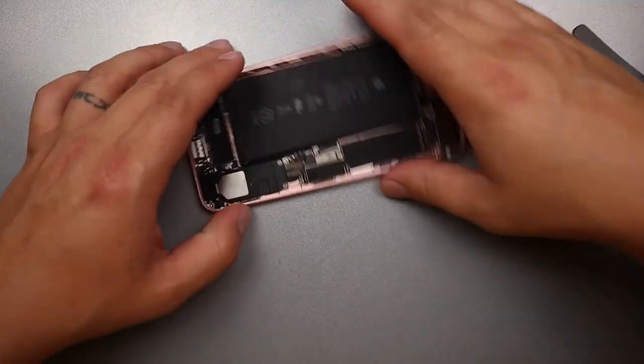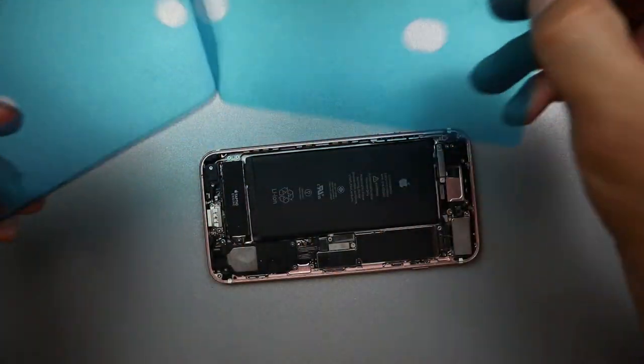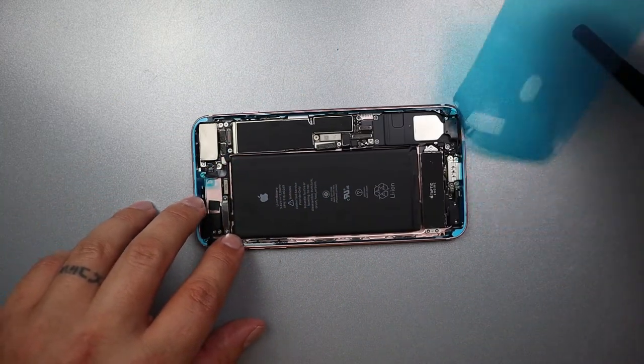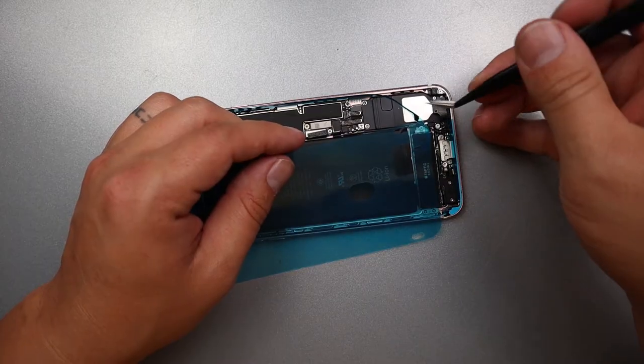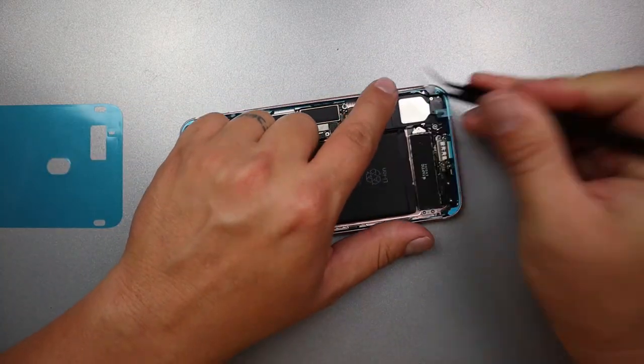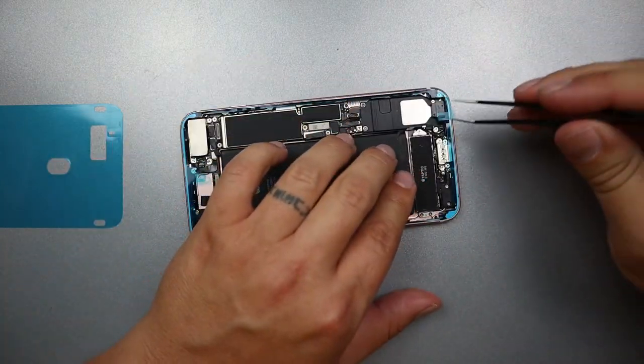The new screen is ready — we'll set it aside. Now we'll grab the frame to the phone again, grab our new adhesive, and put that on there. If the adhesive comes up with the plastic, it's okay — that happens all the time and it's really frustrating, but you just have to slowly work it back into place.